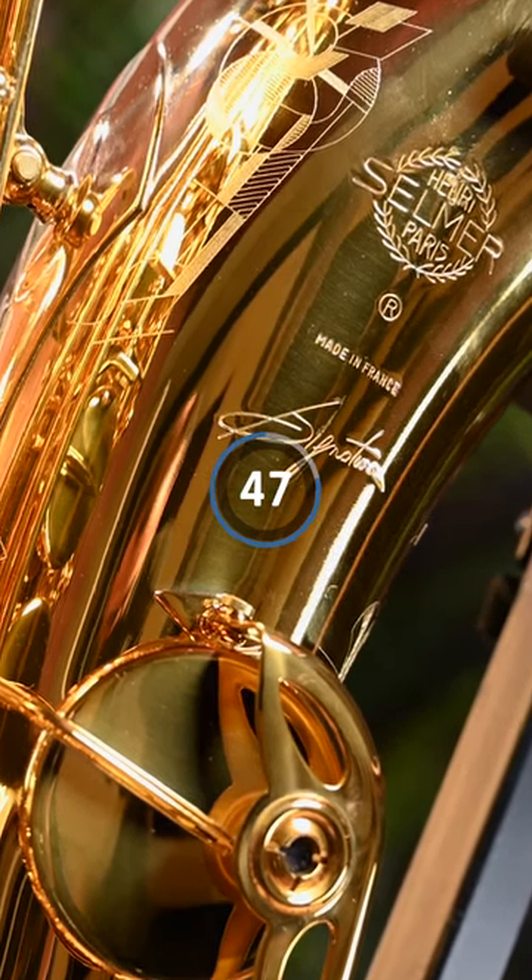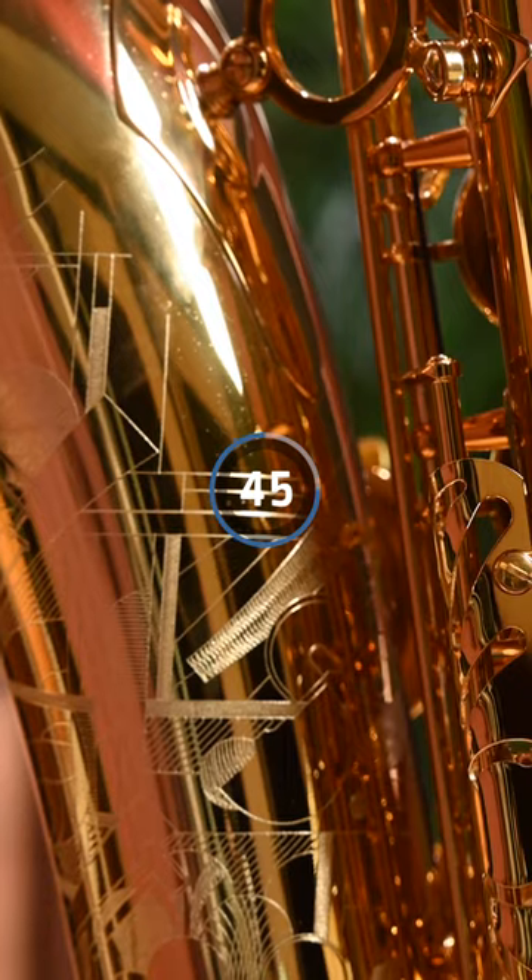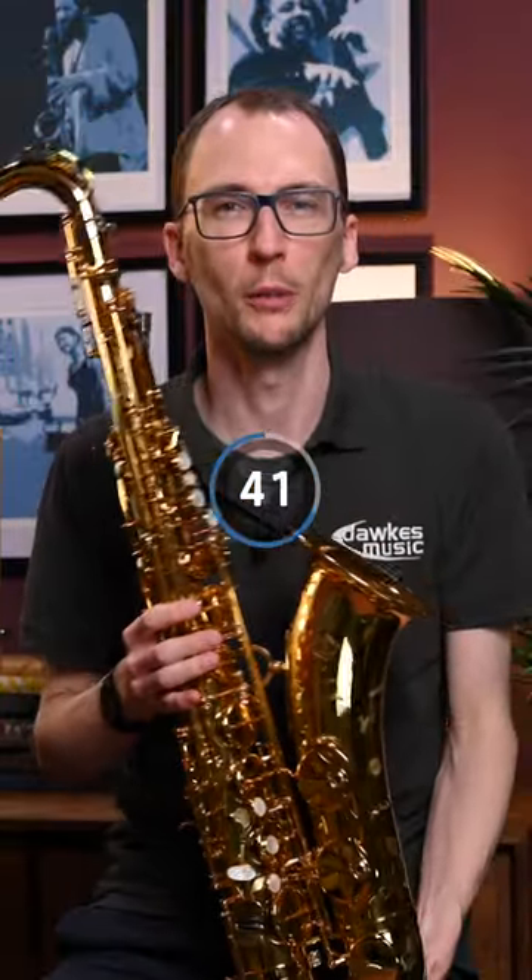So first off, what does this replace? Well, it takes over from the old Series 3, and in fact this model is based on the Series 3 but with a good number of modifications.